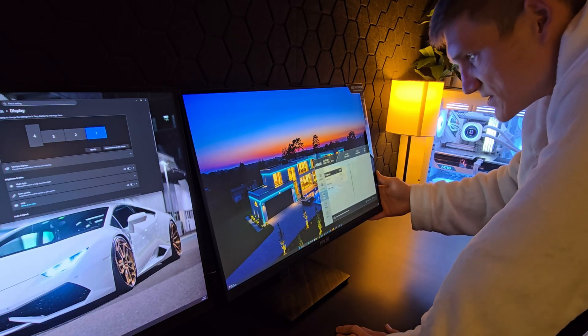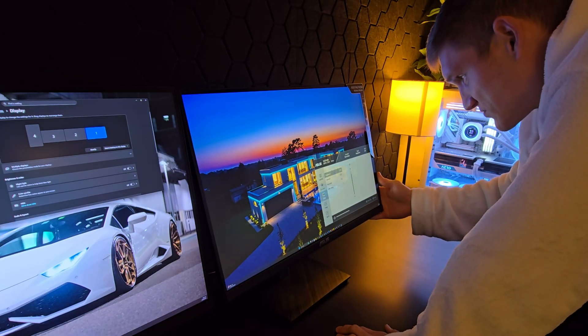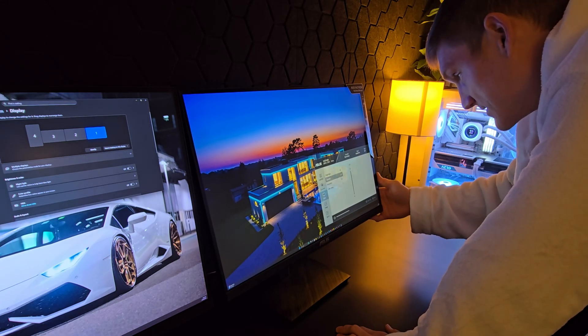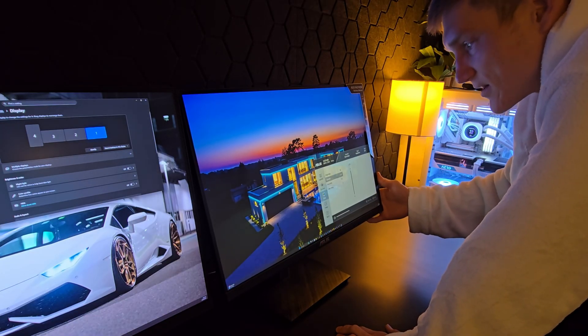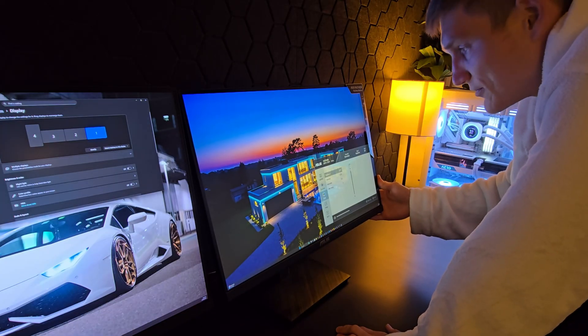I cranked it all the way up. This is what you're going to see at default — they do this for reasons I doubt I need to explain. It doesn't look very good at default, but what I really like about this monitor is that even with contrast cranked all the way up to 100, it does not blow out the image.